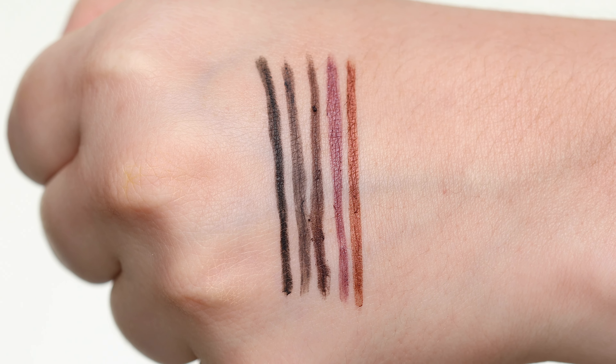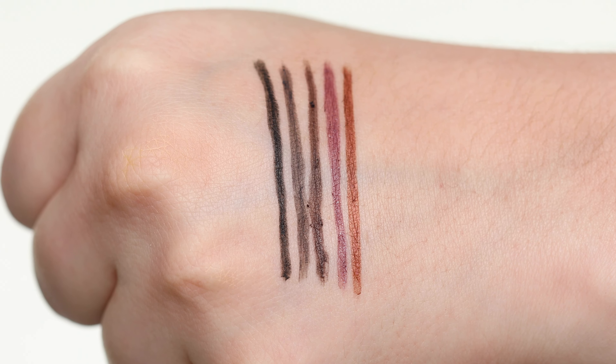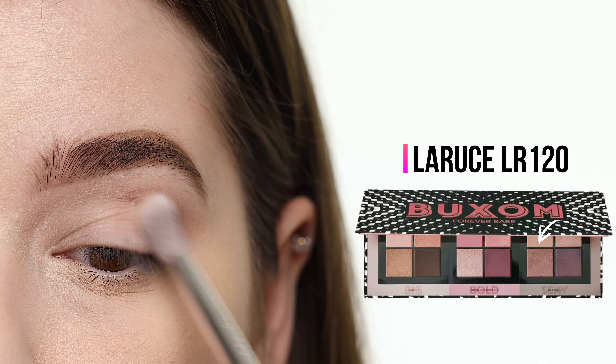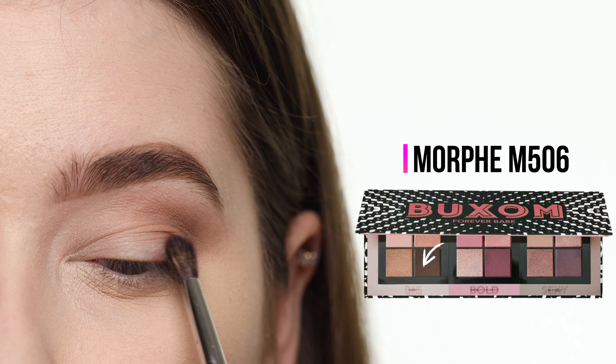Now that we've swatched everything, let's get started on the first look. I've already primed my eyelids with the P. Louise base in shade 0.5 and I'm dipping right into the shade called Flirty. This is a matte putty beige color and I'm using it as my transition shade by applying it to the outer part of my crease with a large fluffy blending brush.